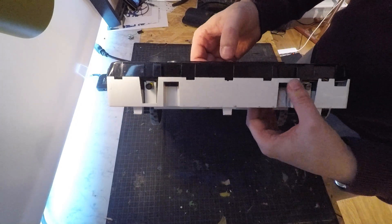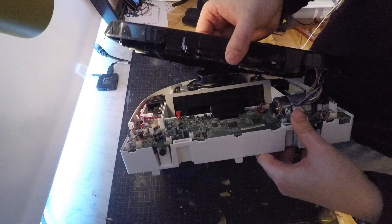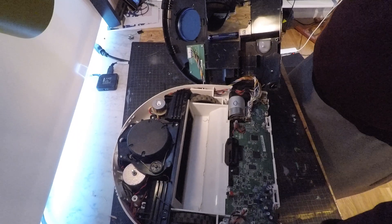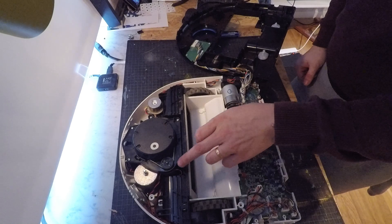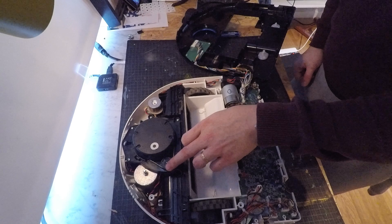Press on the two tabs to remove the top. And here is the problem. Either the laser turret drive belt is broken, or like in this case, it's slipping.